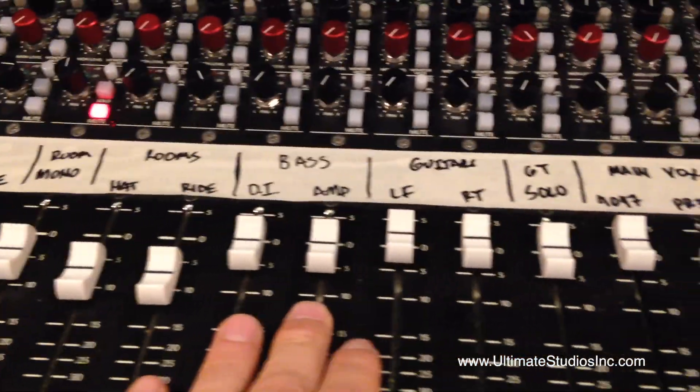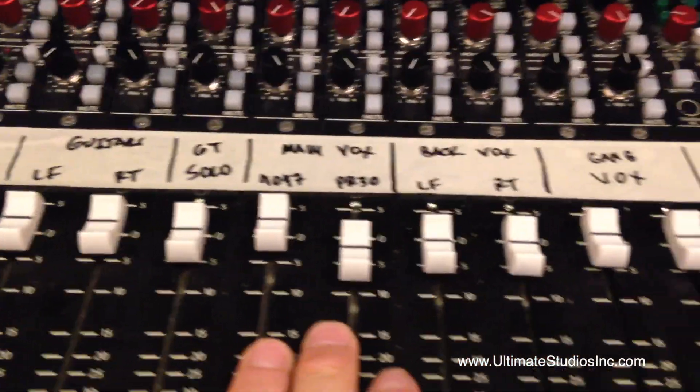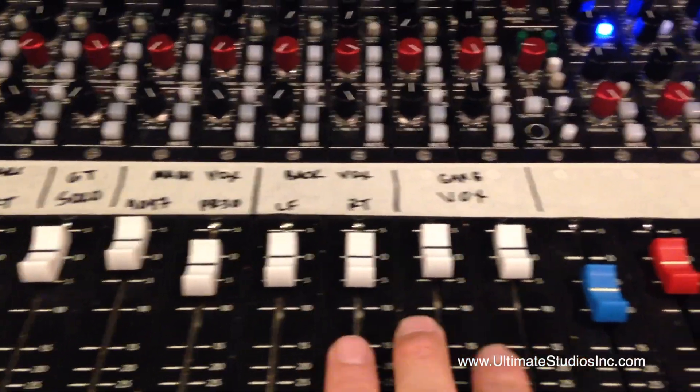We had two tracks of bass — a DI and an amp — left and right guitars, the solo, and two mics on the vocals. Then depending on the song, we had various background vocals, some gang vocals and things like that.